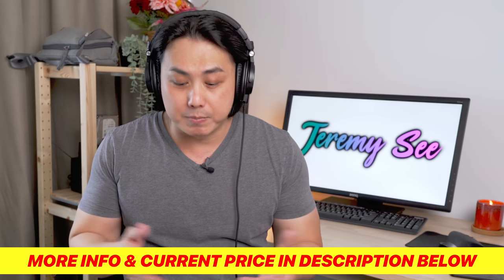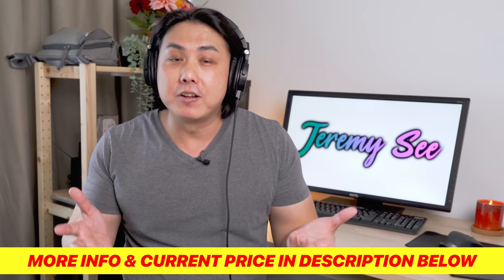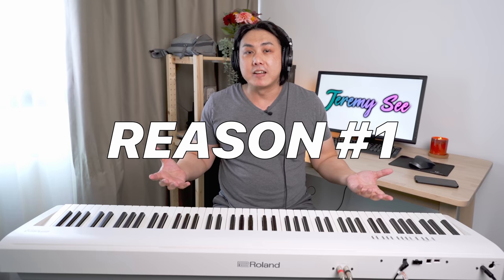If you would like more information about this piano, do check out the links in the description after the video. So let's look at the very first thing that any digital piano trying to emulate a traditional acoustic piano should have. Firstly, it should have 88 keys, because most pianos and grand pianos have 88 keys. And above and beyond that, these keys should be weighted, which means they should not be as light as keyboard or synthesizer keys — there is a weight to them when you press down on the notes.